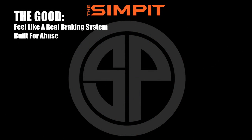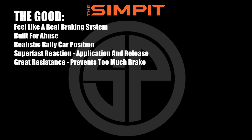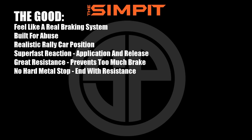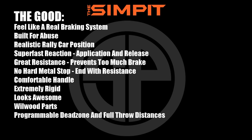This handbrake really is an extreme piece of sim racing gear — it looks the part, it feels the part, and it's certainly priced the part. Let's break it down with the good and the not-so-good. Starting with the good: it feels like a real braking system, built for abuse, realistic rally car vertical position, super fast reaction, great resistance that prevents too much brake, no hard metal stop, comfortable handle, extremely rigid, looks awesome, Wilwood parts, programmable dead zone and full throw distances, adjustable starting point.